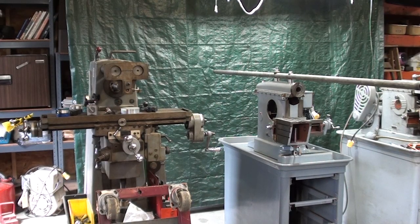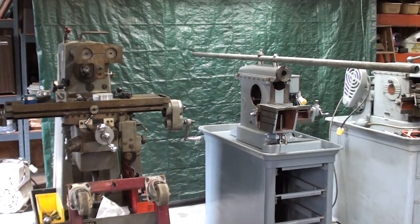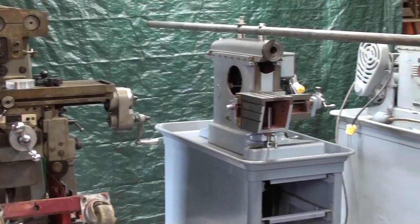Howdy again. Welcome to beautiful Studio B. Yes, this is Mr. Pete again. And the object today is to move this little South Bend Shaper from Studio B to Studio A.